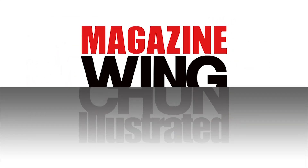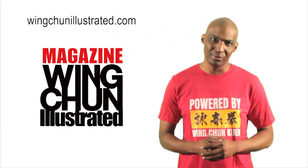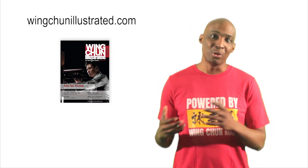Before we head out, I want to give a community shout-out to Wing Chun Illustrated. It's a global publication available in digital and print format, and it showcases the largest collection of articles about Wing Chun.